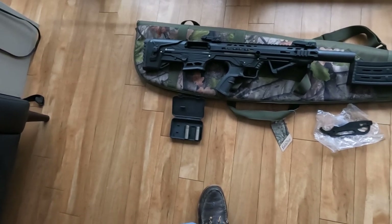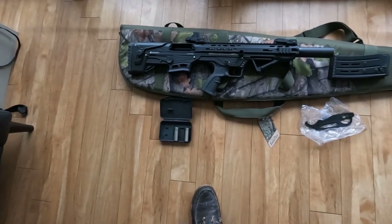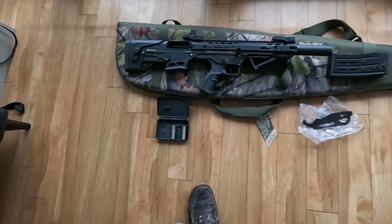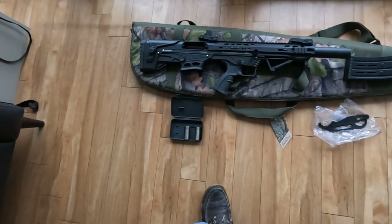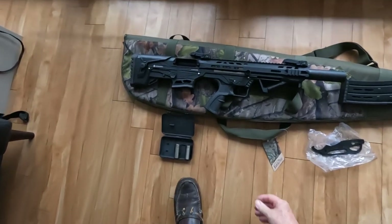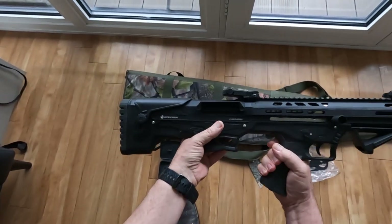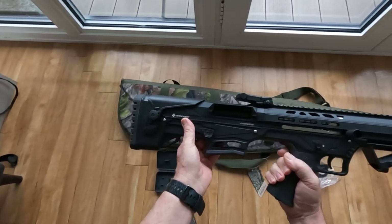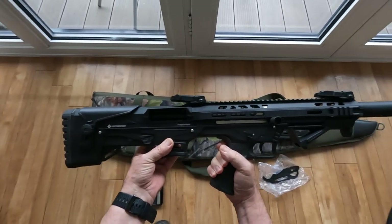We're covering the Defense Sport 12-gauge bullpup. It comes in various colors — my preference is black, hence the black one here — but it also comes camouflaged, red, blue, and more. The bullpup design, as everyone knows, has the magazine behind the trigger and hand grip. This is the Tank 12, by the way.